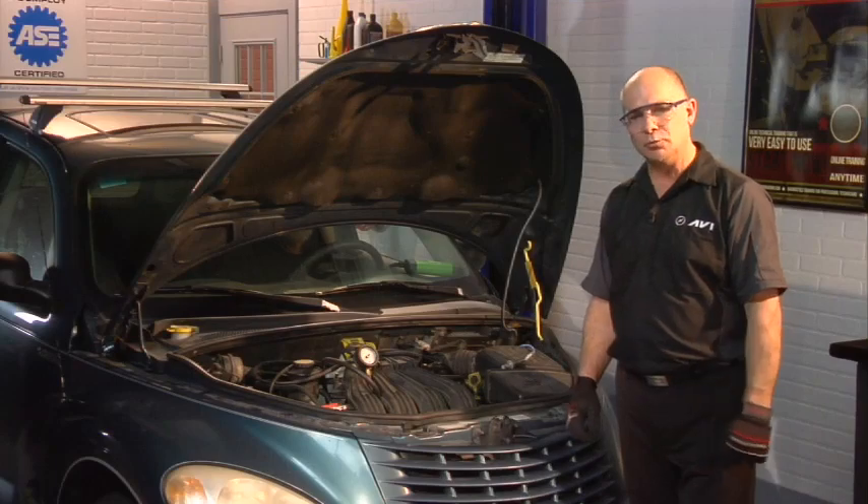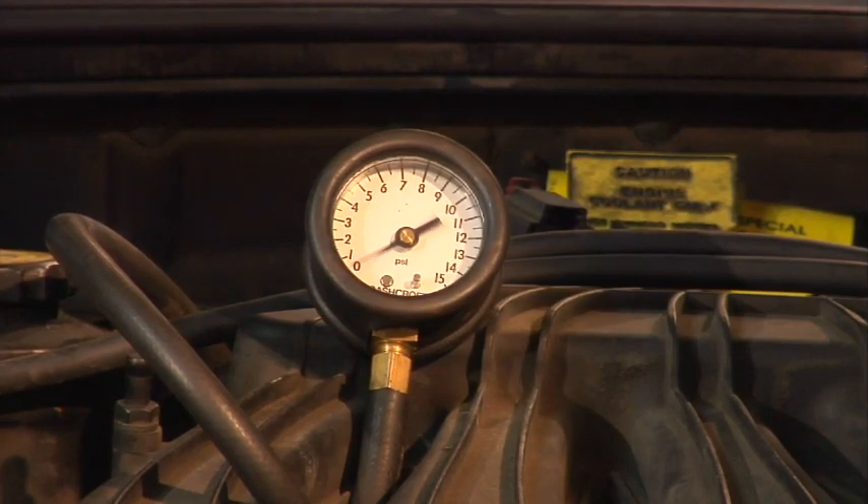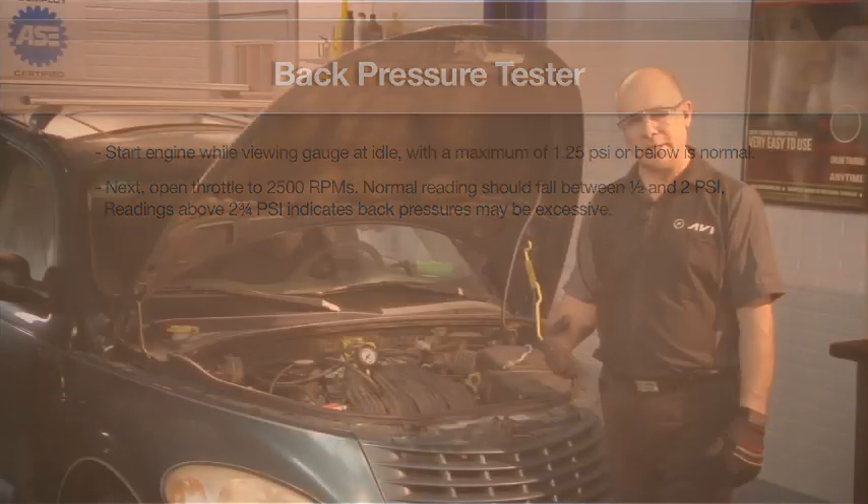So if we can start up the engine, we'll take a look and see what this is. As you can see, we have hardly any back pressure in this engine at all. The next thing we'd like to do is raise the RPM of the engine to about 2,500 RPMs and check it again.